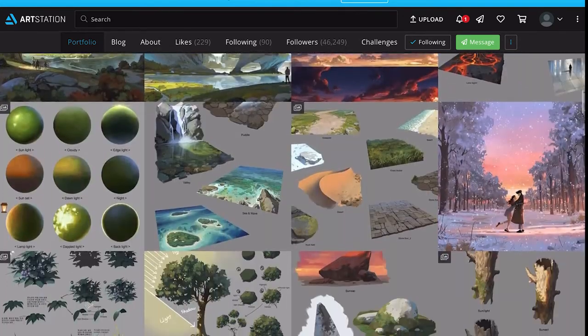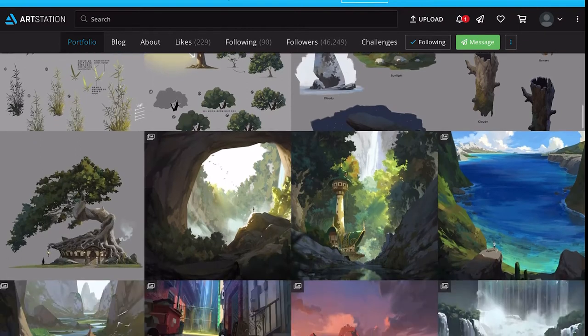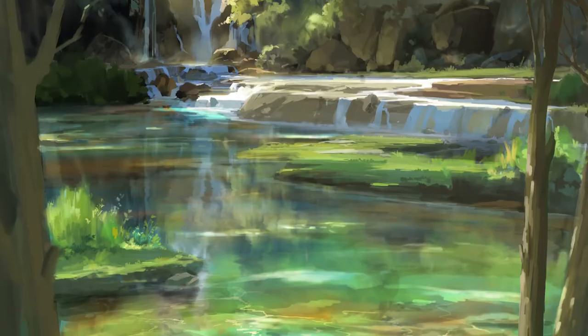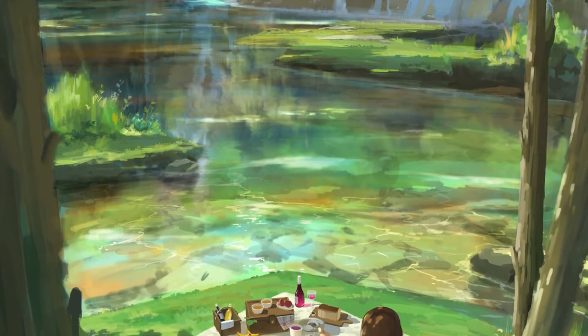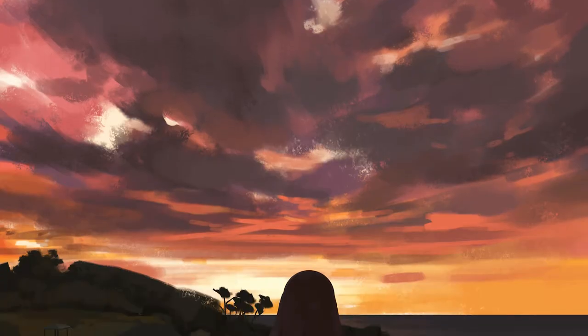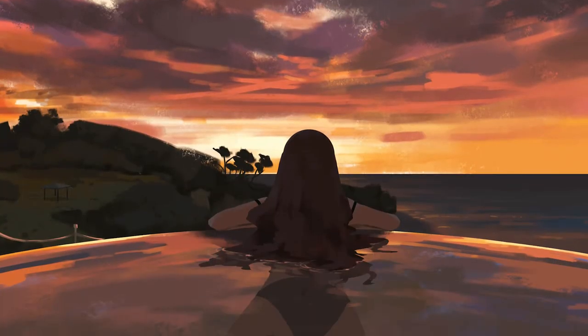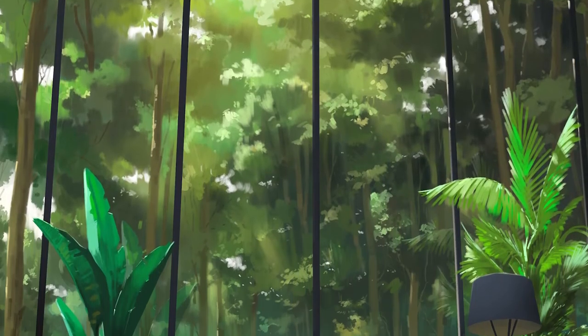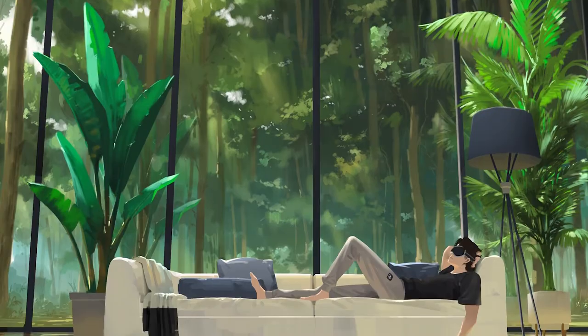Going through his ArtStation I realized there are two types of work he does: larger horizontal backgrounds, probably for animations, and then what I like to call more personal work, which generally has a character or two inside the composition. This second type of artwork is mainly what I'm going to be focusing on.